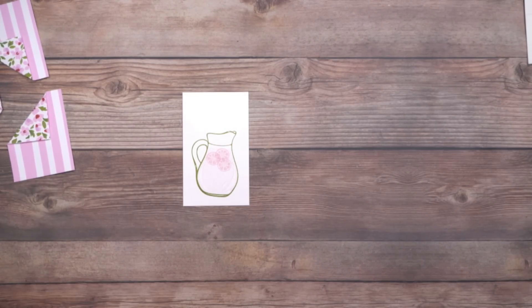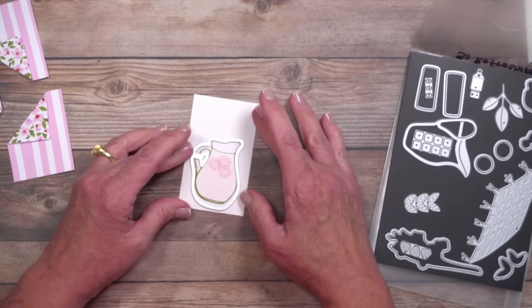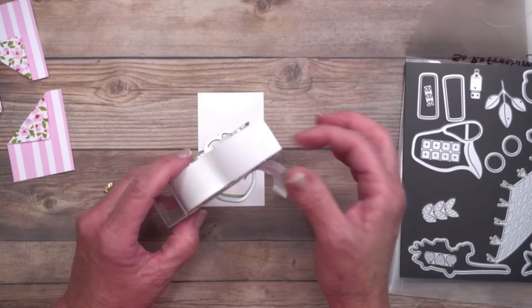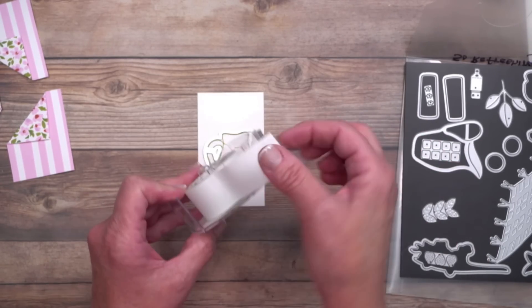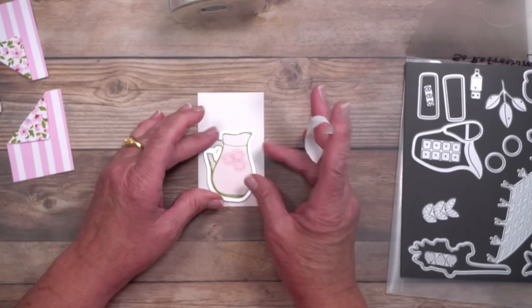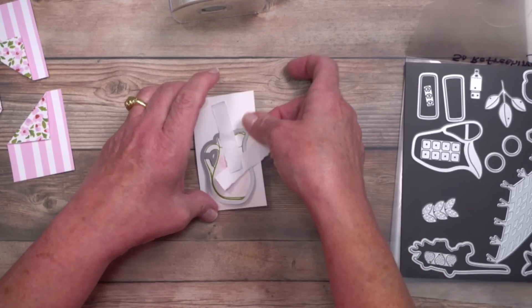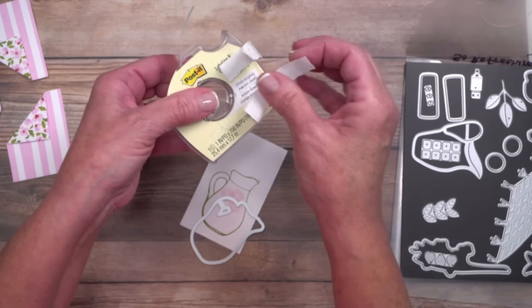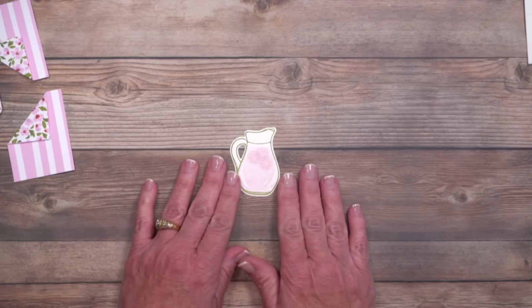I'll go ahead and die cut — I did that ahead of time. Here's a tip about the die: if you have it positioned just right and it slips when you put it on your cutting machine mat, I love using Post-it labeling and cover-up tape. I've had this for two years — you can use the torn-off pieces multiple times. Just rip a piece in half vertically, line up the die exactly where you want it, tack it down, and it holds the die in place. Here's our finished image.